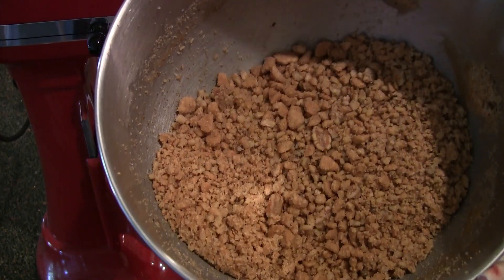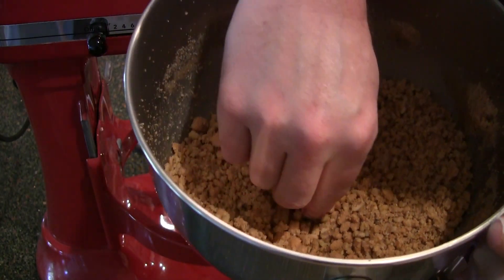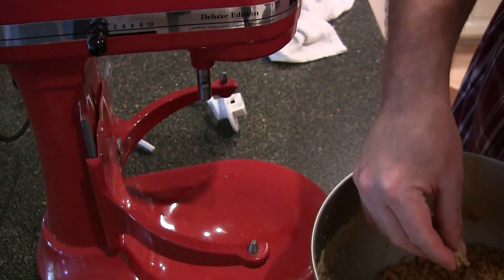There you go — see that? Let me taste it. That's the right amount of sugar, right amount of graham cracker to nuts. It's good stuff. All right, let's move on to the next step.